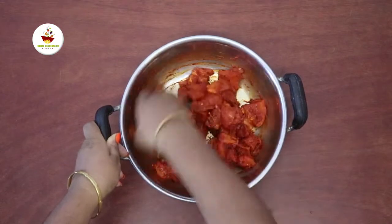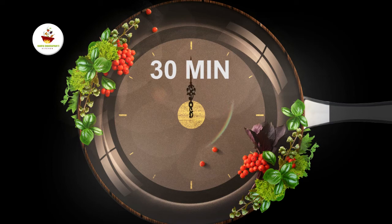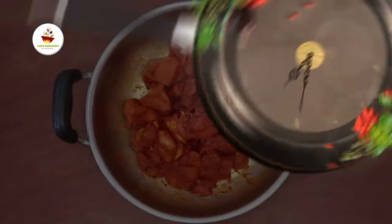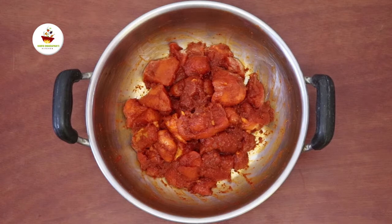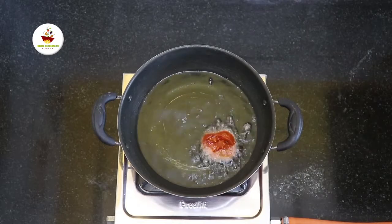Let's mix everything together. Now we are going to make the chicken — putting the chicken into pieces.